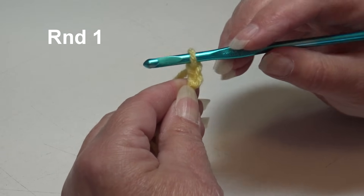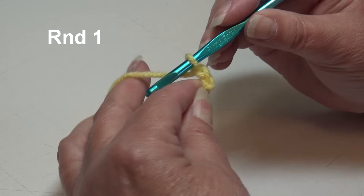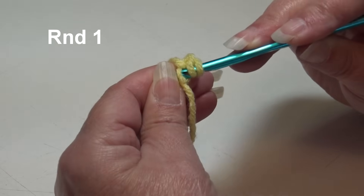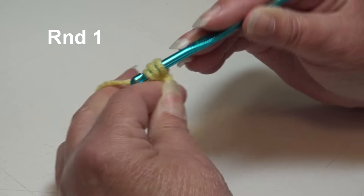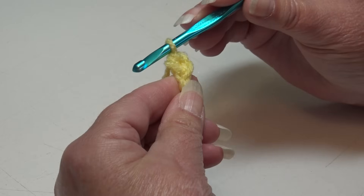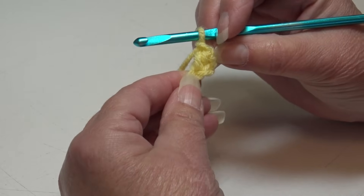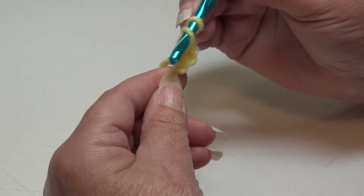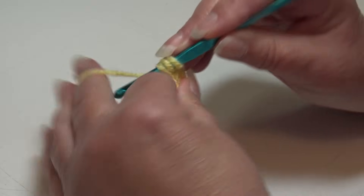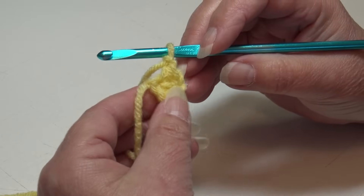We're going to work a half double crochet into the second chain from hook and chain 1, and do that 8 times. To make a half double crochet: yarn over, insert into that second chain from hook, yarn over, pull through that chain — you have 3 loops — yarn over and pull through all 3 loops on your hook. You just made a half double crochet. Chain 1, then repeat that 7 more times, working half double crochet back into that same chain each time.